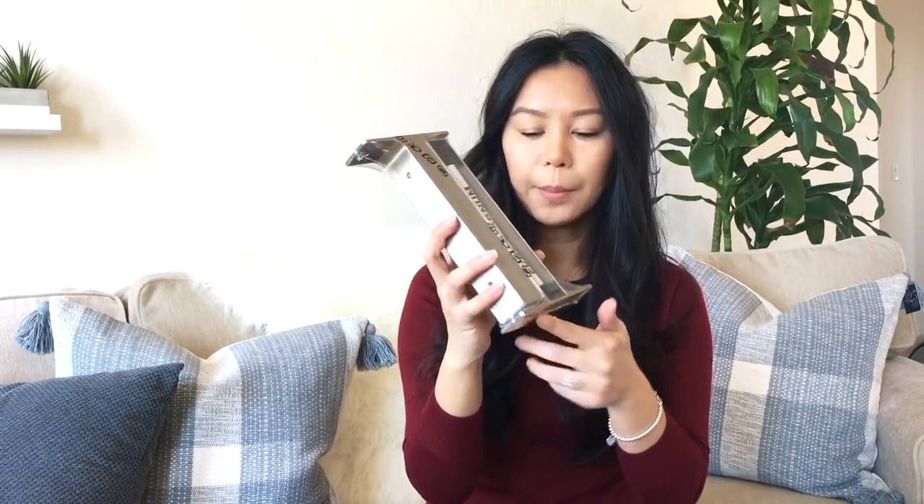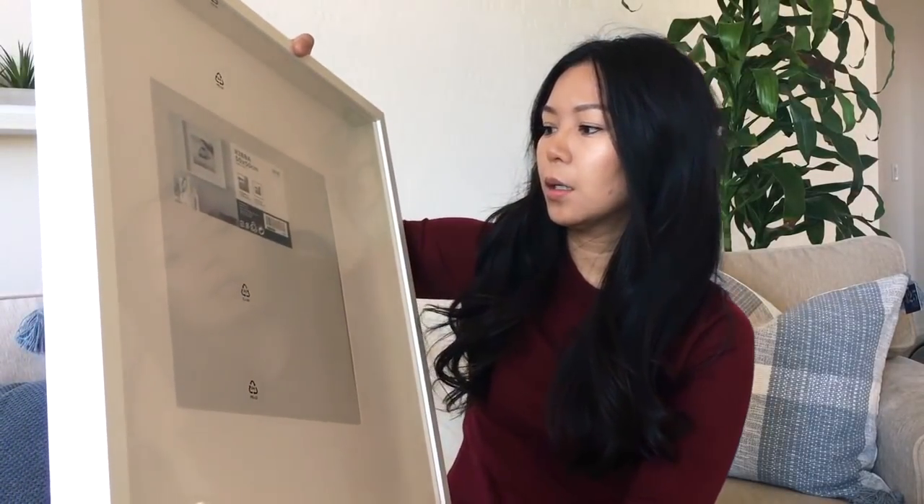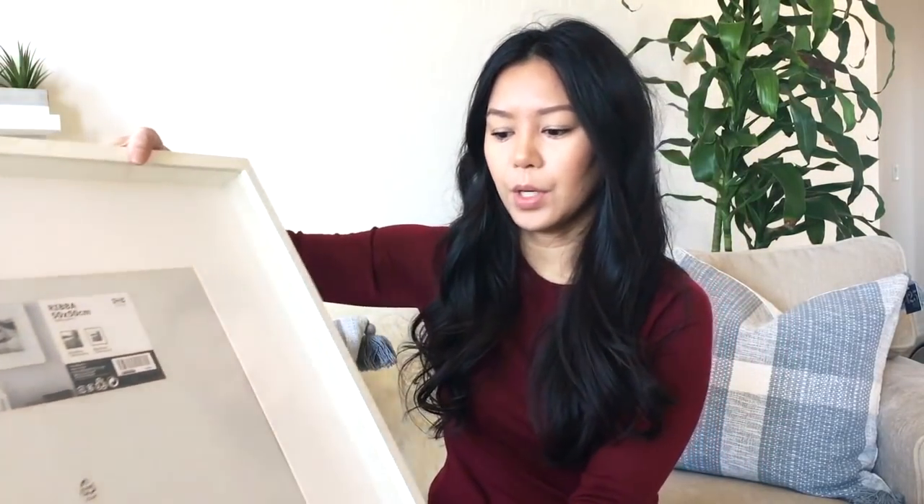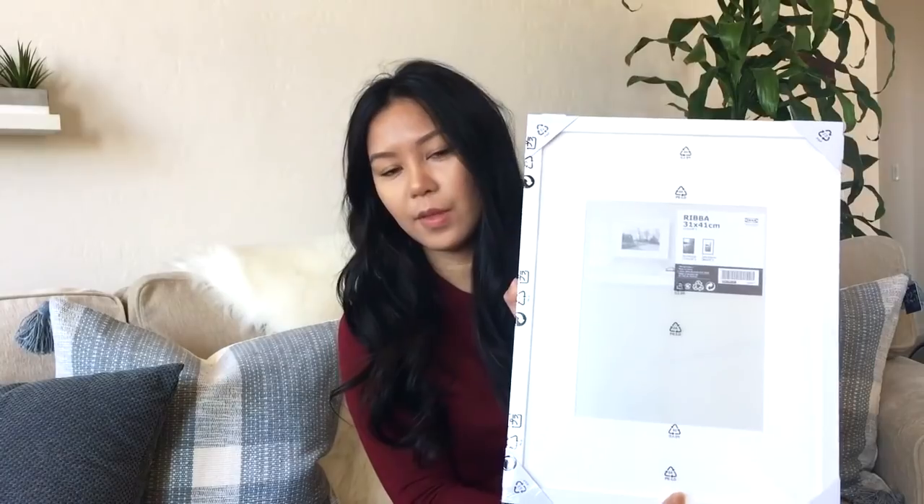For the brackets I decided to go with these ones, and they come in a pack of two so I picked up three packs. Then to balance out the shelves on the other side of the TV I'll have some frames for symmetry — the Ribba in 50 by 50 centimeter, I picked up two of those, and then a 31 by 41 centimeter from the same line, and I picked up two of those as well.